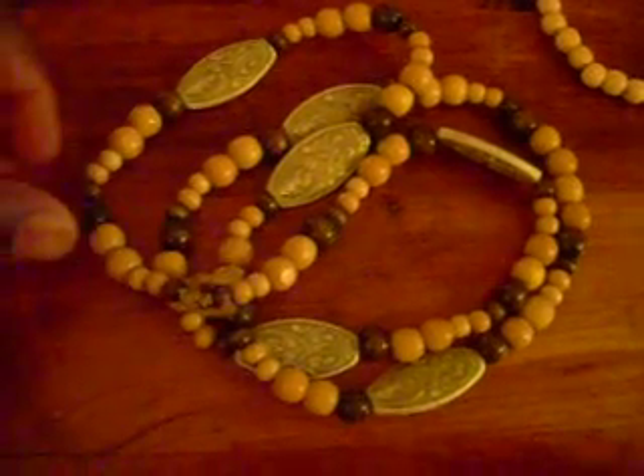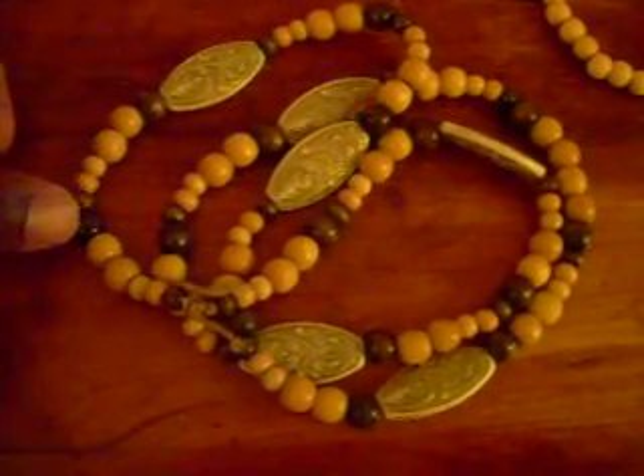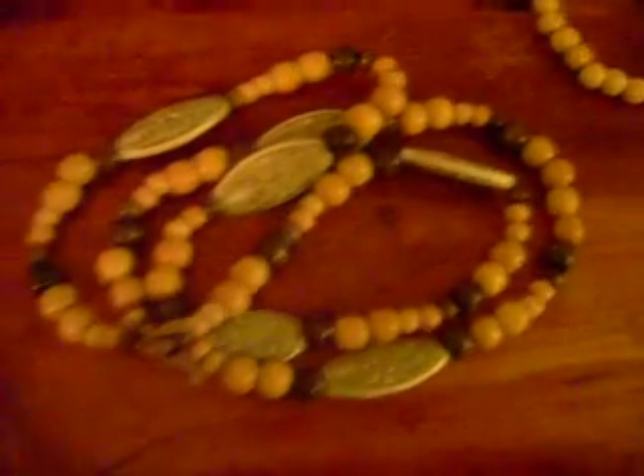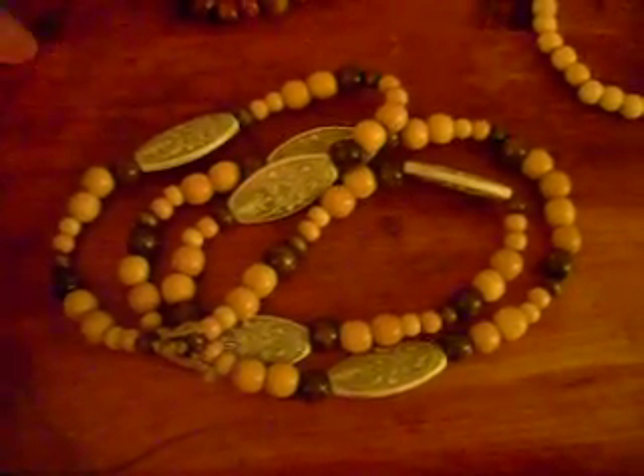A little bit of tribal beads — got that tribal look to it. Different patterns: dark, mid-sized beads, small bead. Before you make a bead necklace or bracelet, you have to map out your pattern before you start. Just a simple brown wooden bracelet — inside is the black elastic, really strong, never breaks.